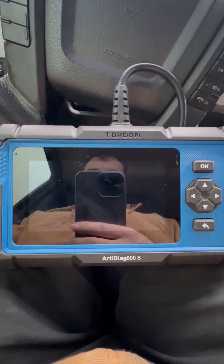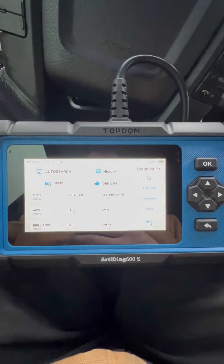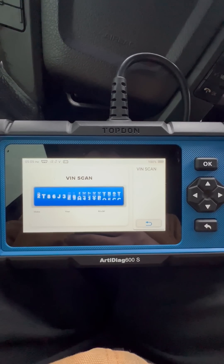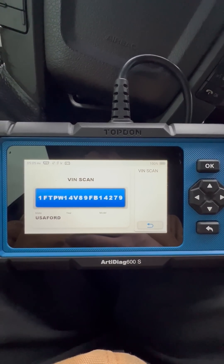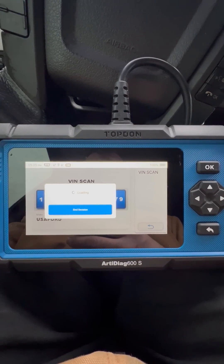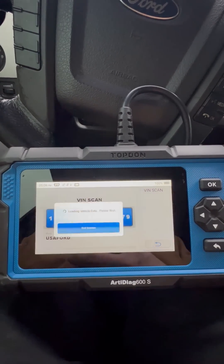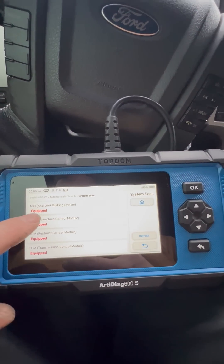Okay guys, we have a Top Dawn 600 S here. We're going to do the vehicle code scan and see — I know there's some codes in the PCM, so we're going to check those out and see what we got going on. We're going to go with auto search, key it on, and then we're going to go to system scan and go into the PCM.